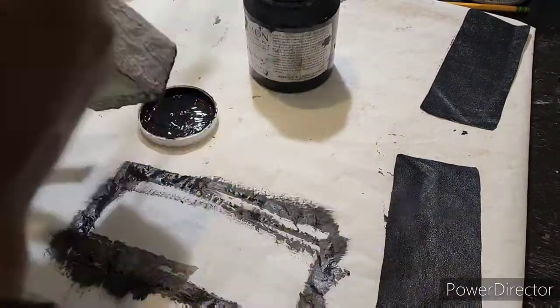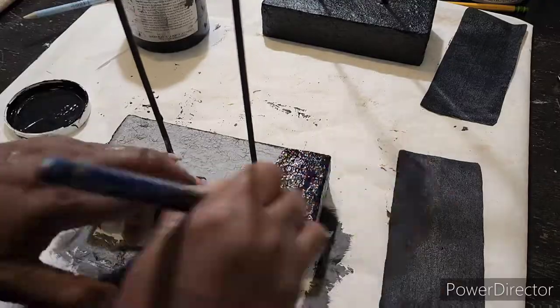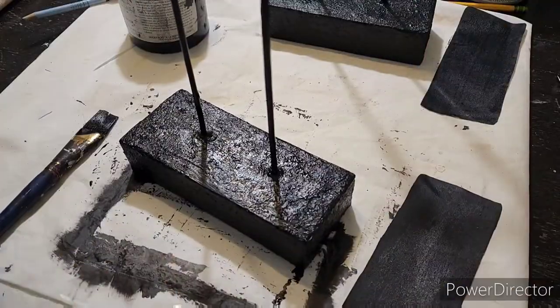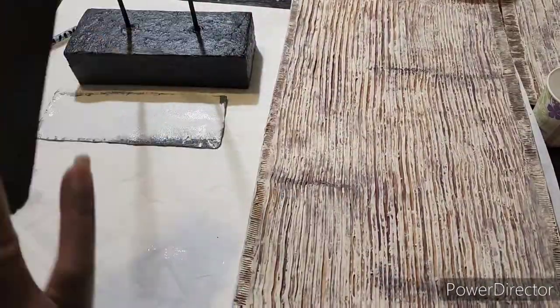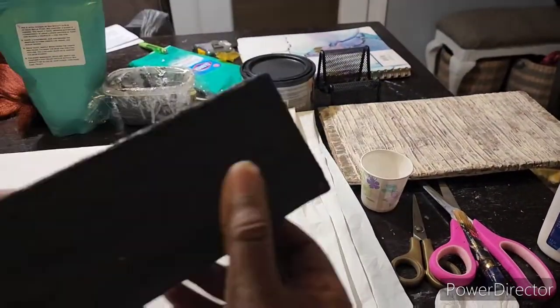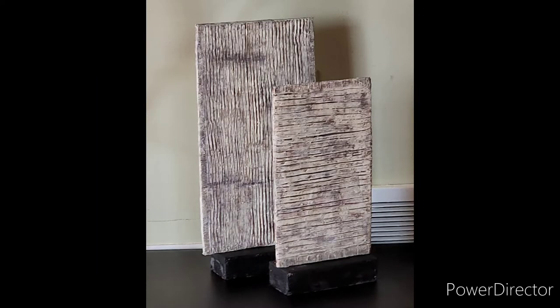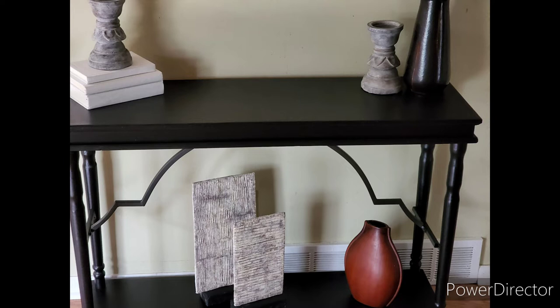I let them dry, then did two more coats of black over the base. I cut a piece of fabric, painted it black, and glued it under the bottom just to look more finished. Then I added the actual artwork pieces. Here are the originals — and this is what I came up with. I think I could still do better on the color, but they are the perfect size for underneath the table. Subscribe and leave a comment!